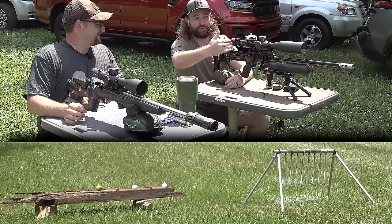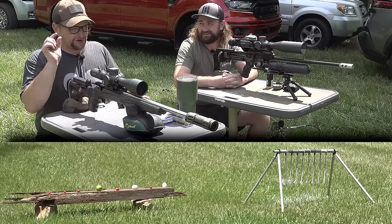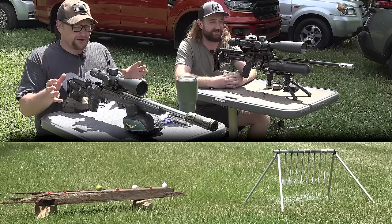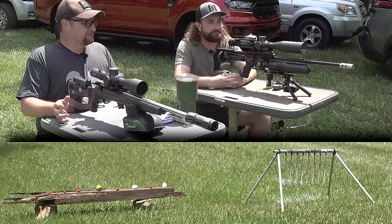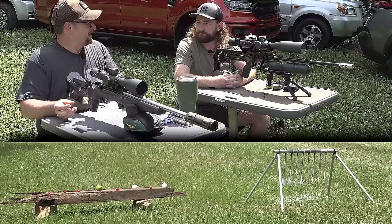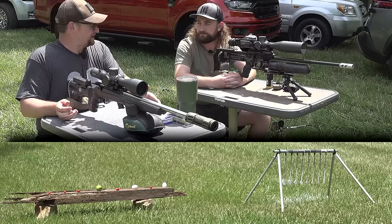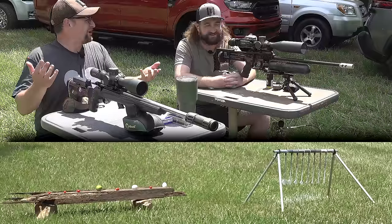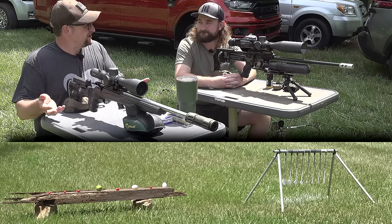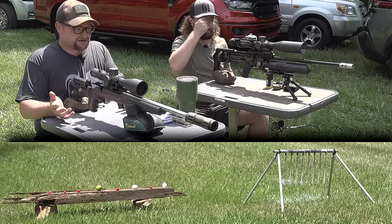Egg with the 40-grain standard velocity .22 for comparison. Bam. Oh wow — that was kind of lackluster. Yeah, it's just a solid. This is a hollow point — that's probably the difference. That egg came apart like nobody's business. That was so impressive. Now we're going to take some shots at 100, and we've got one of those Know Your Limits targets down there — those ones are actually sized for 30 to 50 yards, so that's really tiny for 100. Earlier you were hitting that really tiny one with this air gun, and I was thinking there's no way I'm going to hit that with a .22.